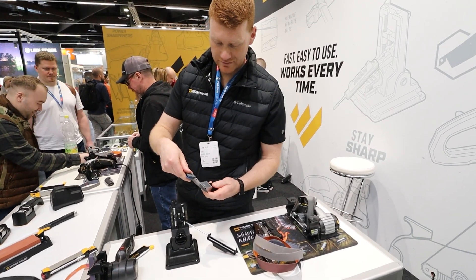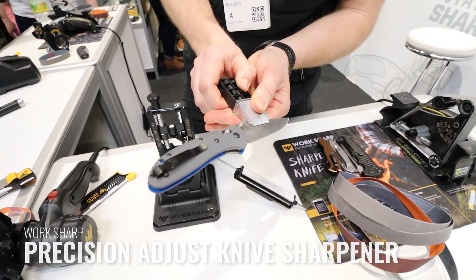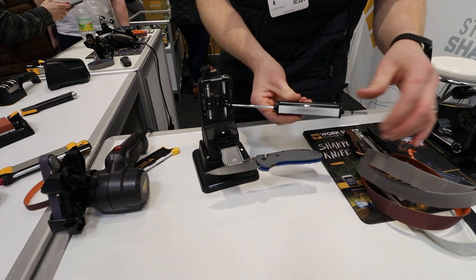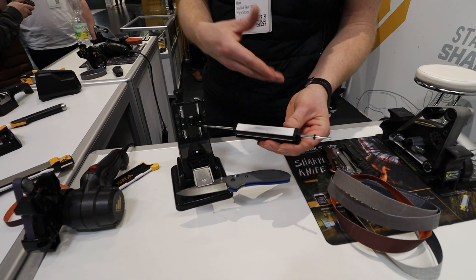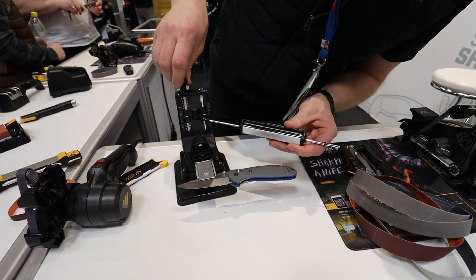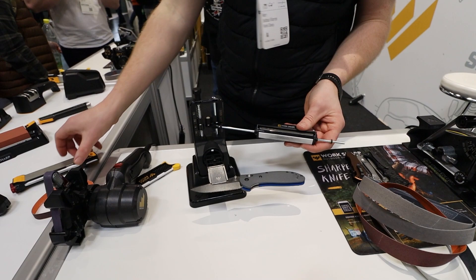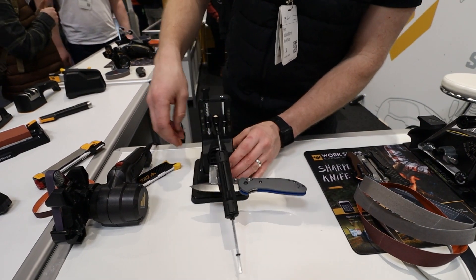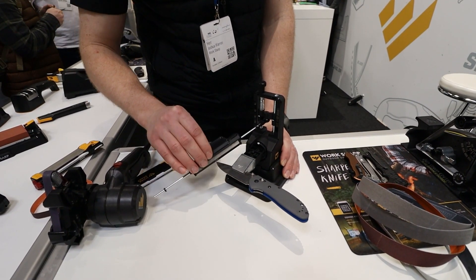For the Precision Adjust, you clamp the knife in the clamp and tighten down. You have a selection of stones all the way from 220 grit diamond to a fine ceramic and a leather strop. Starting with the ceramic, I can adjust my angle anywhere from 15 to 30 degrees. I just sharpened this knife on the Guided Field Sharpener which has 20-degree guides, so I'll set it at 20 degrees and then work the stone across the knife with light pressure.